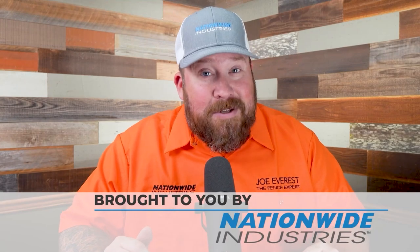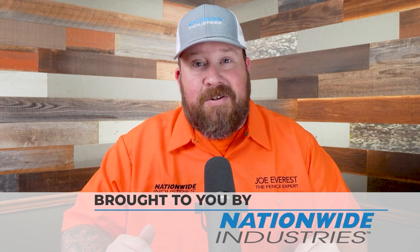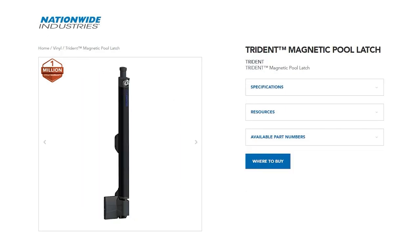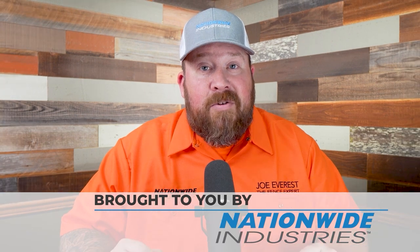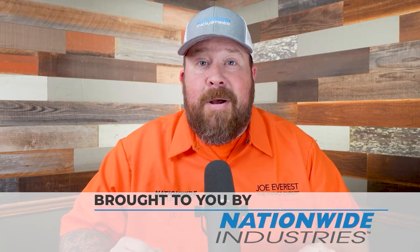This reaction video is sponsored by Nationwide Industries, but Nationwide Industries is more than just a sponsor. I legitimately enjoy doing business with them, both with the Cornerstone 2 hinges and the Triton latch that we use on our pool gates, or on their full line of chain link hardware. They're great people to work with. I appreciate them a lot. If you're looking for a supplier, you should check them out too.